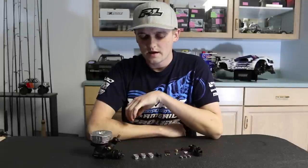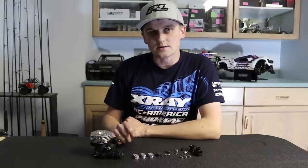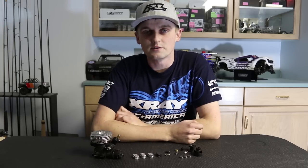Next I want to talk about clutch setup. They wanted as many options as possible to allow you to fine-tune the clutch just how you like it. X-Ray is offering a soft, medium, and hard aluminum shoe with a carbon shoe also, and then three springs — soft, medium, and hard — so you should be able to fine-tune the clutch to whatever you like.